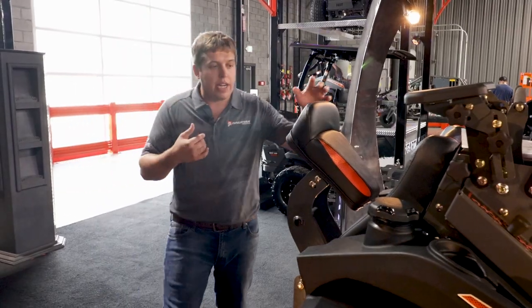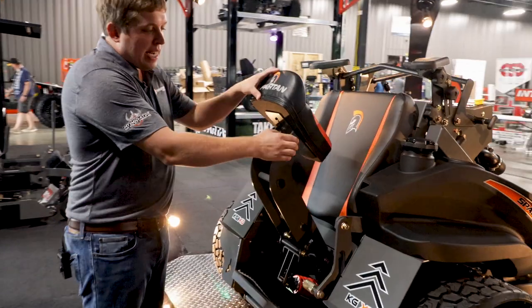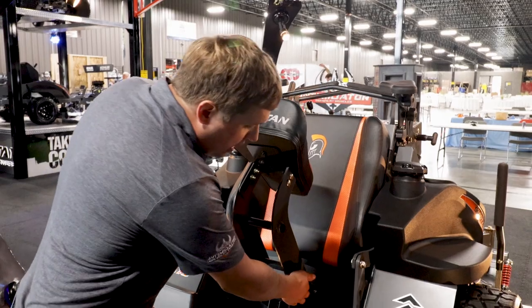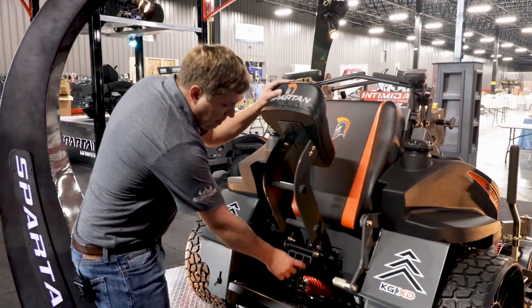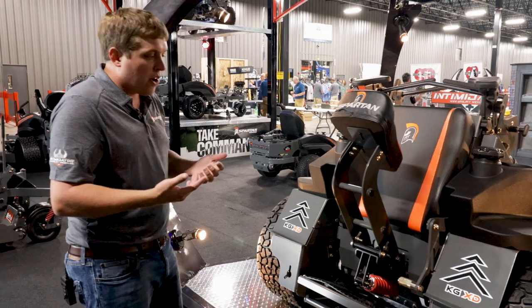If you come around over here with this seat, there's a lot of adjustability in it. Right here, you can slide it up and down depending if you're short or tall. Loosen this up and you can change the angle of it. Then right here, you can move this pin up and that's going to make it softer or more firm.